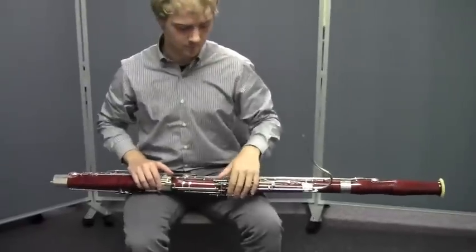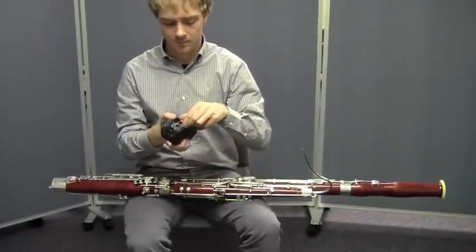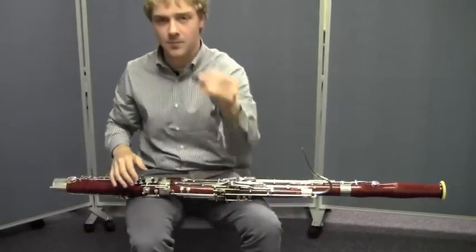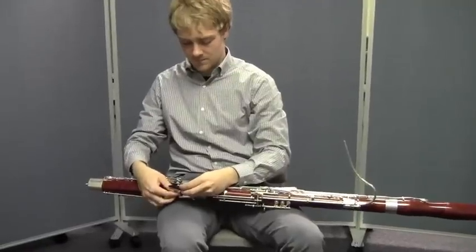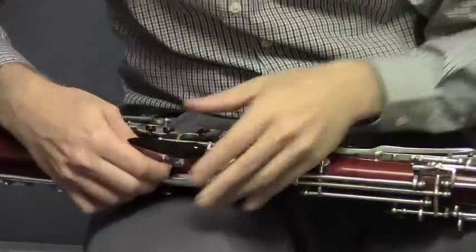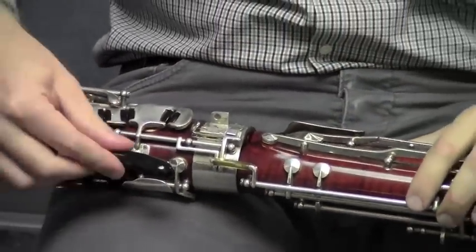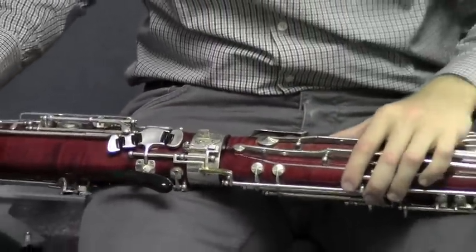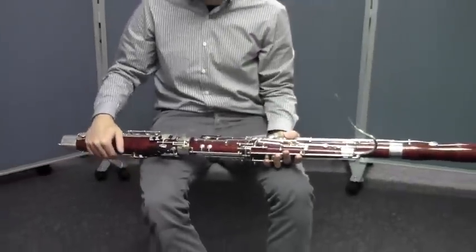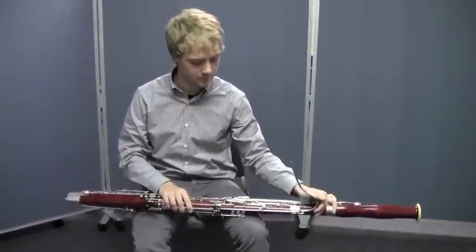Matt's going to attach the crutch, or the hand rest as it's sometimes called, to the bassoon. He keeps his in a nice pouch. He's just going to attach it to the appropriate place, making sure that it's in place, and then he's going to screw it on so that it's very steady and secure. Some of you might use a crutch and some of you might not. If you're in question about whether or not you should use it, ask your band director — he or she can give you an idea about whether or not you ought to be using a hand rest or a crutch.